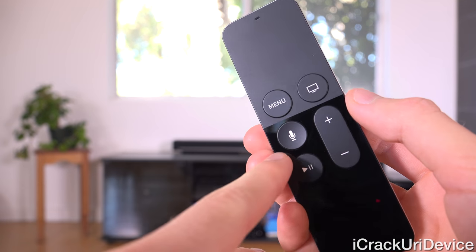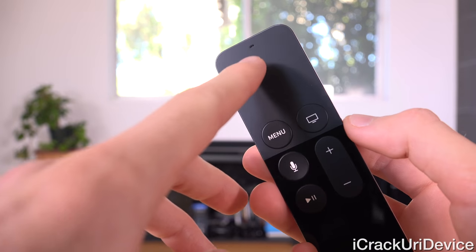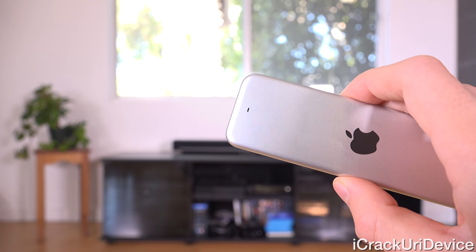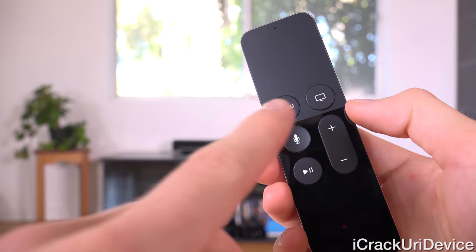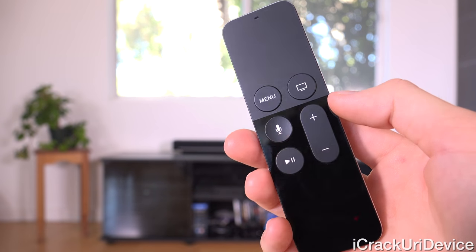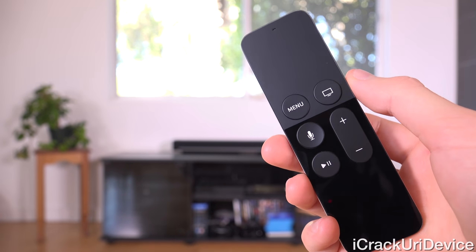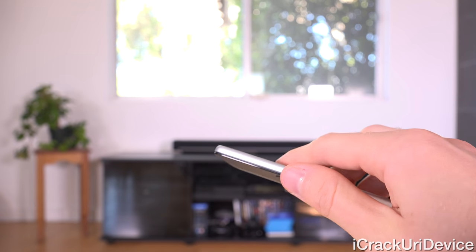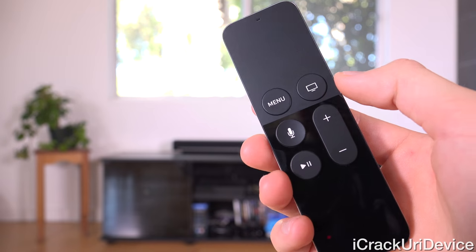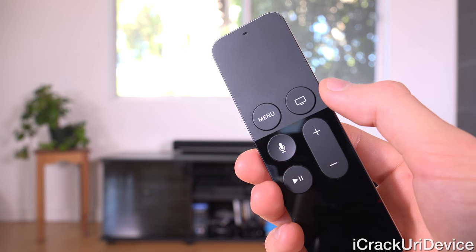Beneath menu we have the Siri button — you just hold it to activate Siri. There's a microphone on the top and a secondary one on the back. Below that we have pause/play, pretty self-explanatory. And to the right we have volume rocker controls, which you can set up inside of the settings app — whether to control your TV via IR, automatically over HDMI, or your soundbar.